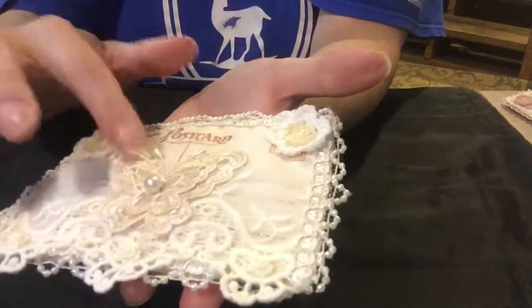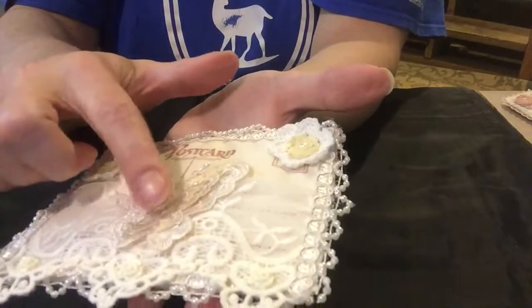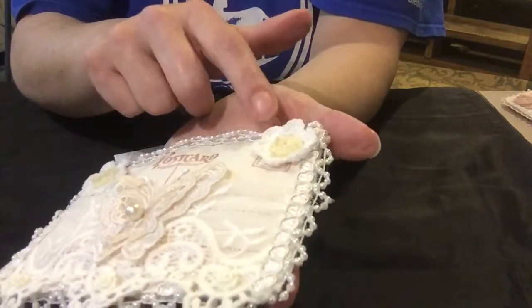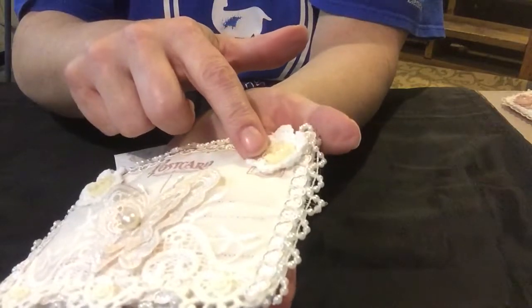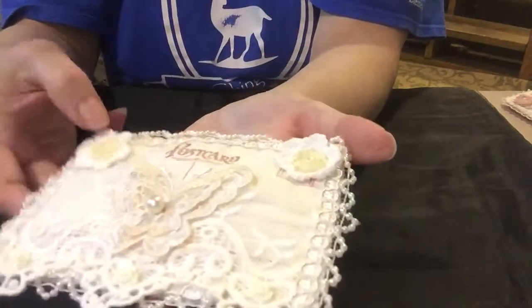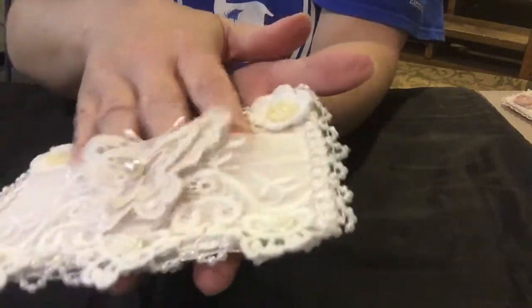This is a butterfly applique that I avocado dyed, and a little pearl in the center. This is a little doily with one of the little rosette flowers with a pearl — half-back pearls in the middle — and that is it.